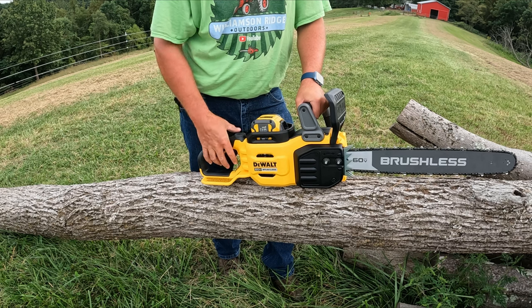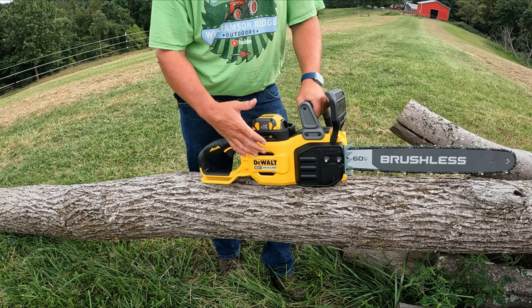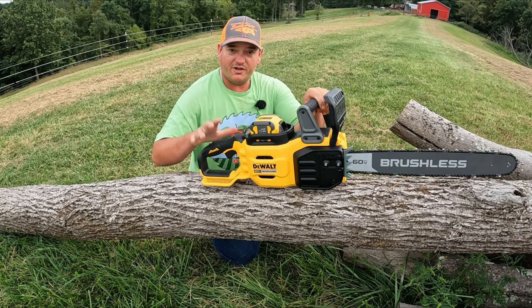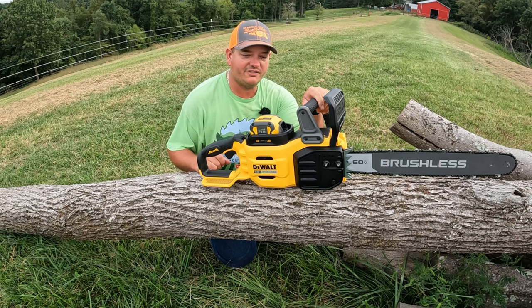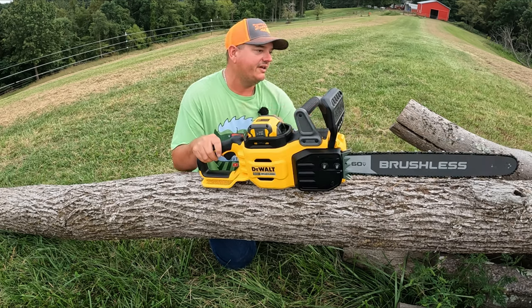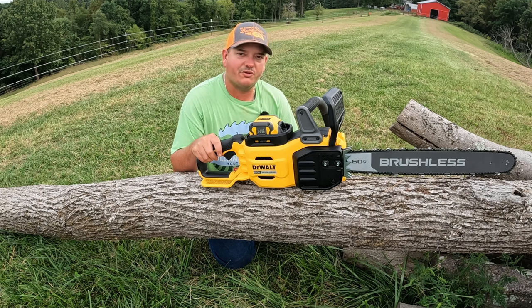I would have thought that with a saw in this price range, this would have been variable speed so you'd have a lot of control with that trigger. But enough talking about this thing — let's put it into a couple logs and see how it does. The battery is actually two thirds charged, so I'm going to try it out for a few minutes and give you my first initial impressions.